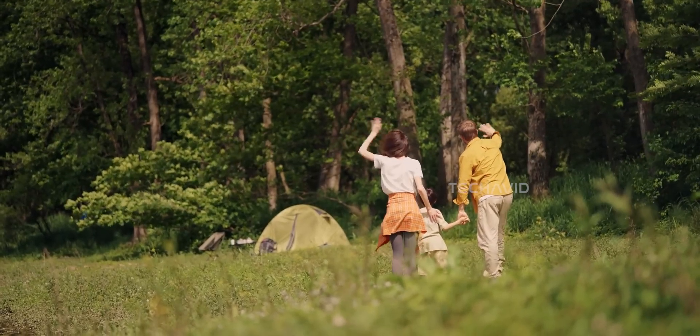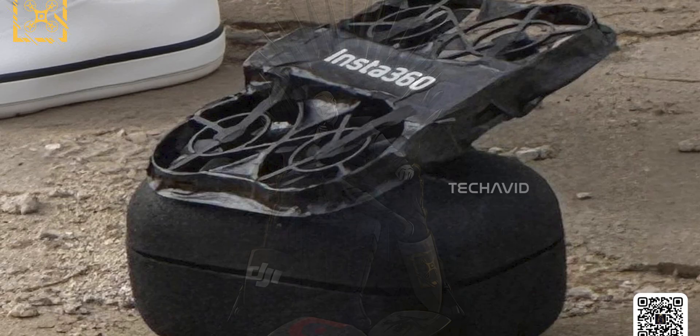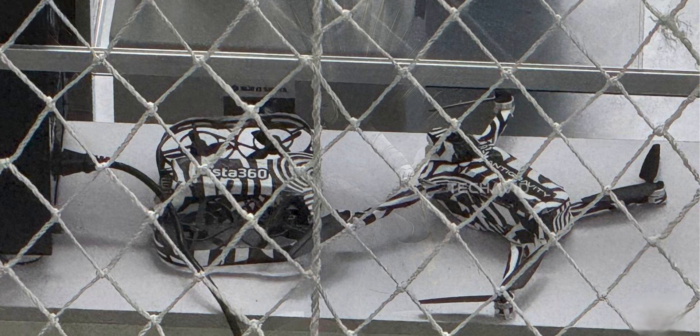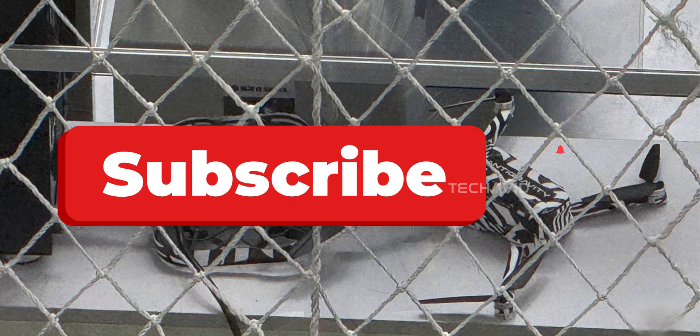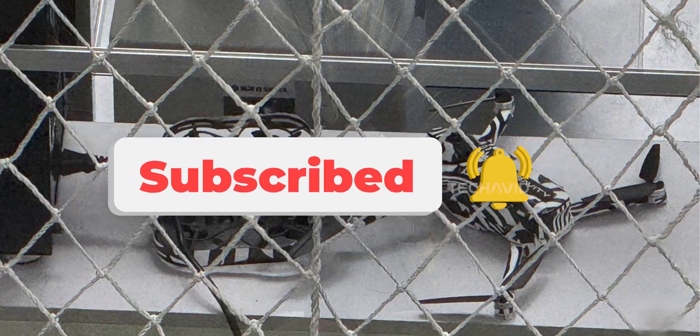If both of these drones are real — and judging by the polish, they look very real — Insta360 isn't just poking around in the drone space anymore, they're going full throttle. And honestly, DJI, Hoverair, and everyone else might want to keep an eye on these guys. That's it for now. Subscribe for more such videos and catch you in the next one.